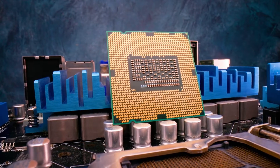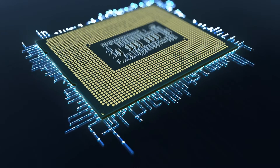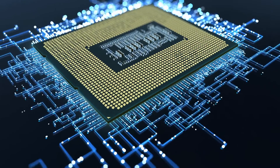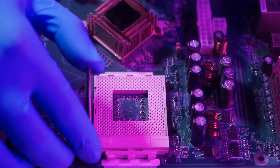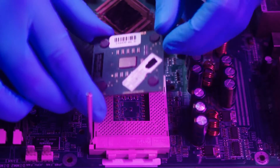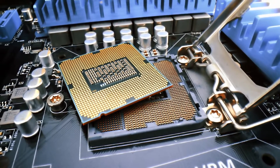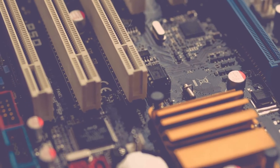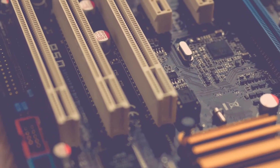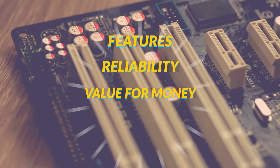Looking for the best motherboard for the Intel Core i9-12900KF? The i9-12900KF might not be the latest and greatest, but it's still a Core i9 CPU that performs admirably in games and productivity applications. With any great CPU, it's important that you find the right components, especially the motherboard. In this video, I'll break down my top 3 motherboard picks, each offering a great mix of features, reliability, and value for money.